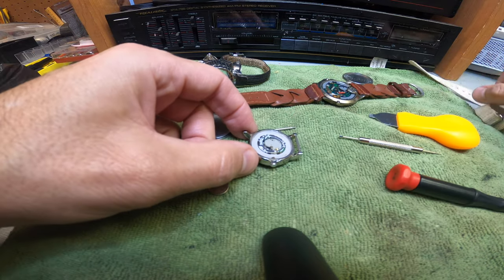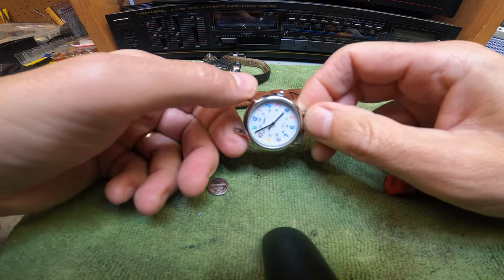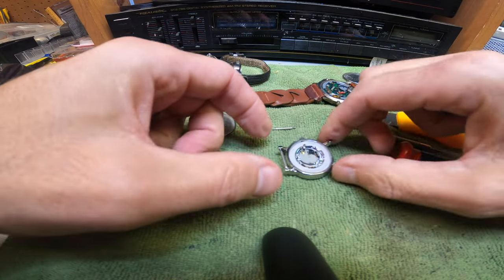If I get this watch up and running, I do have a strap — it's a little worn out but usable. The last one I sold, very similar to this, went for around $25 to $30. So if it works, it's a $30 watch; if not, it's a dollar watch. Let's put a battery in and see what happens.